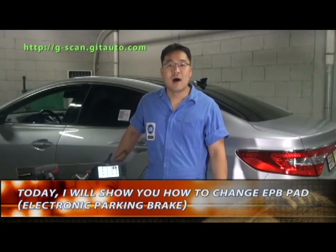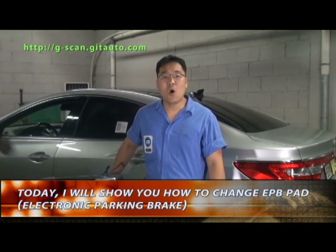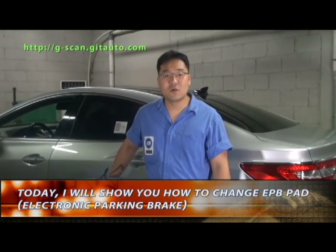Hello, I am Greg. Today I will show you how to change the EPB pad. The meaning of EPB is electronic parking brake.